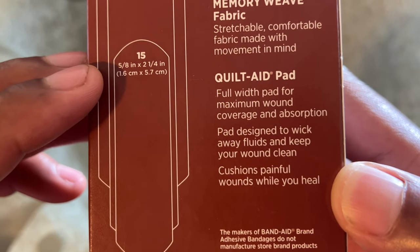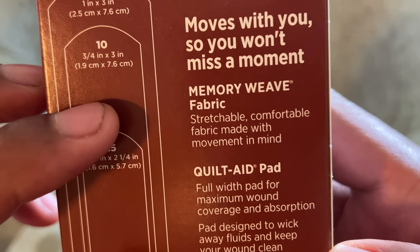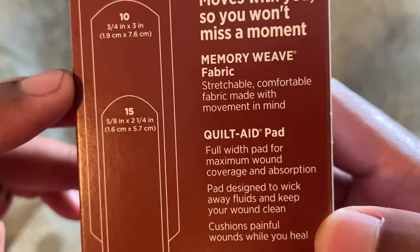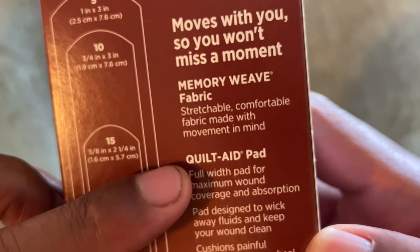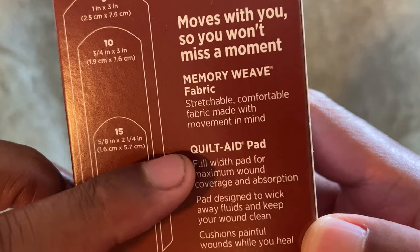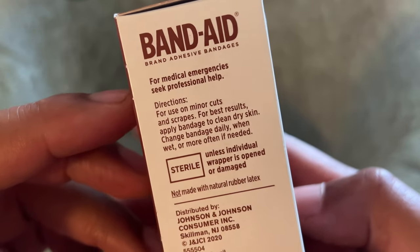It cushions painful wounds while you heal — I'm into that. Memory weave fabric, so the fabric has a memory I'm guessing. It says 'stretchable comfort fabric made with movement in mind.' I'm going to go ahead and open these up. It says they are sterile.